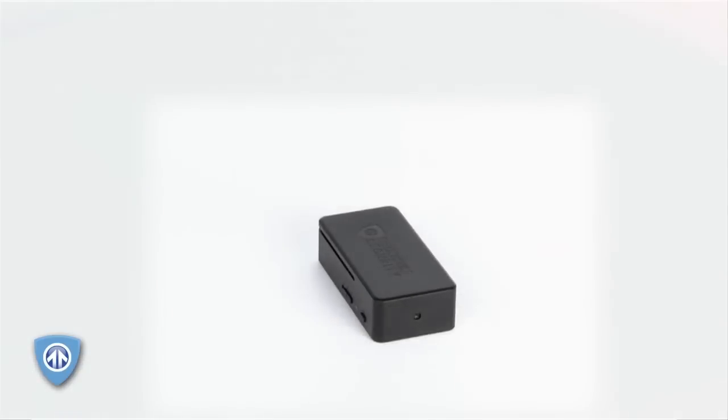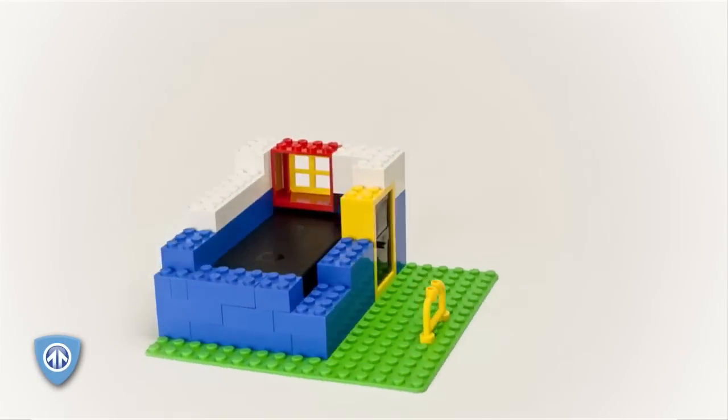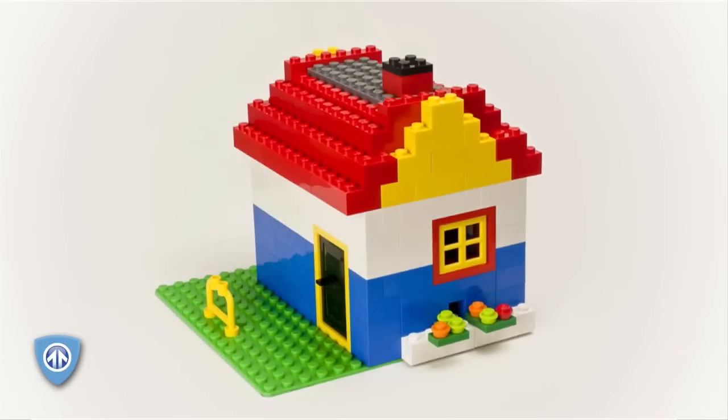Can't decide which form factor works best, or want the option to switch it up? Do you want to hide your camera in, say, a stuffed animal? Or maybe a tissue box works better? What about a book? You decide the best way to disguise your camera when you pick the Black Box Micro. You can make your own hidden camera out of just about anything in minutes.